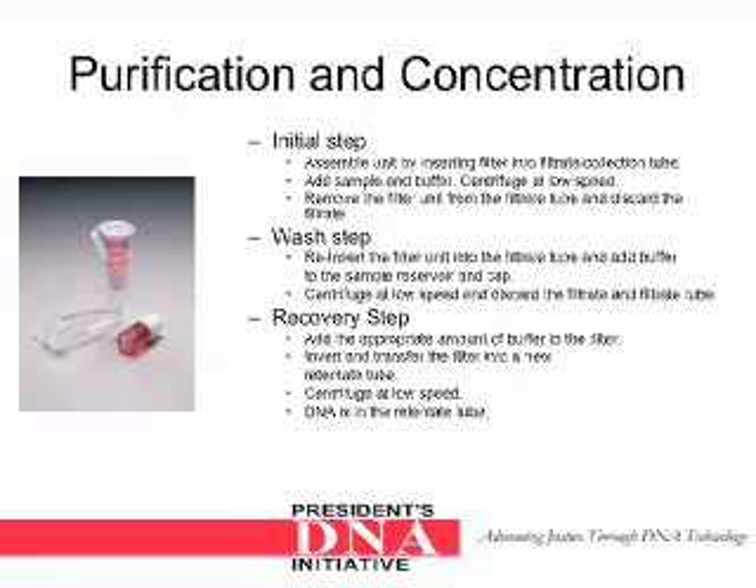Purification and Concentration. Initial step: assemble the unit by inserting the filter into the filtrate or collection tube and add sample and buffer. Centrifuge at a low speed. Remove the filter unit from the filtrate tube and discard the filtrate. For the wash step, reinsert the filter unit into the filtrate tube and add buffer to the sample reservoir and cap. Centrifuge at a low speed and discard the filtrate and filtrate tube. For the recovery step, add the appropriate amount of buffer to the filter. Invert and transfer the filter into a new retentate tube. Centrifuge at a low speed. DNA is in the retentate tube.